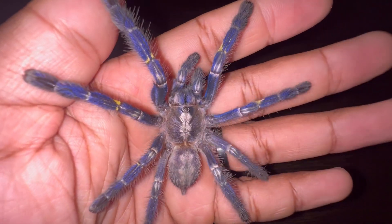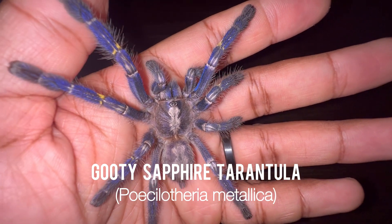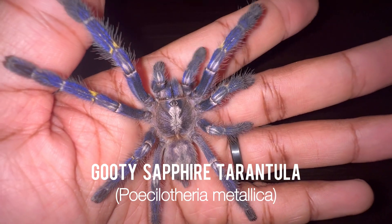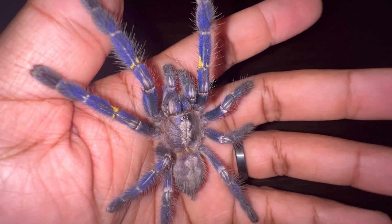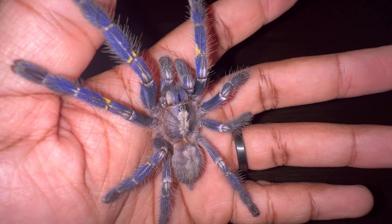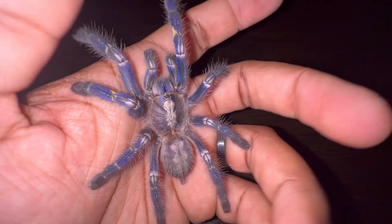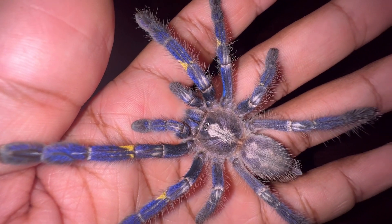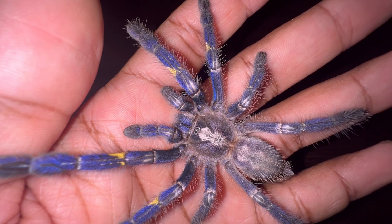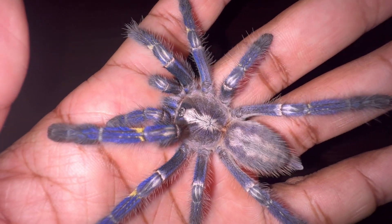So this lovely lady right here is my female Poecilotheria metallica, commonly referred to as the Gooty Sapphire tarantula. Some other common names for this tarantula are the Gooty Sapphire ornamental and also the Peacock tarantula. The genus that this tarantula is in is Poecilotheria, and there are a total of 16 different species within this genus.